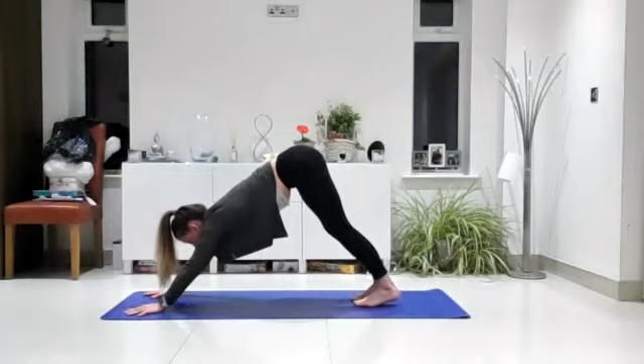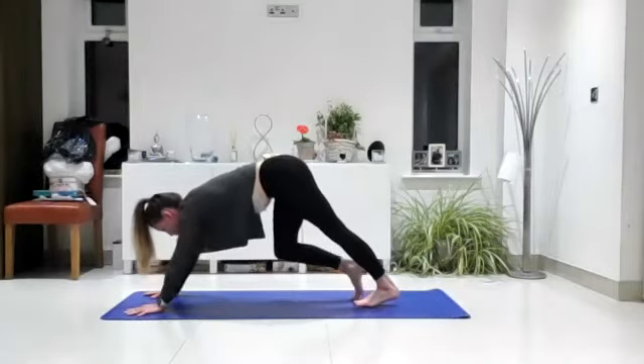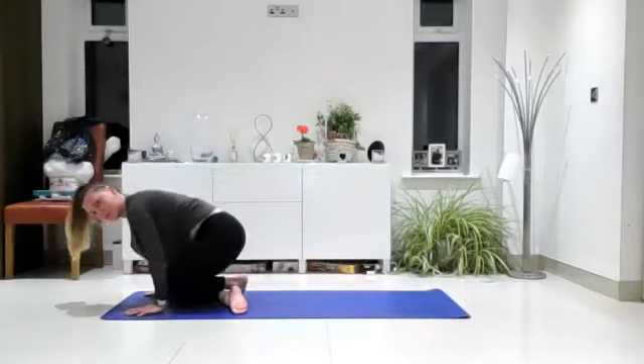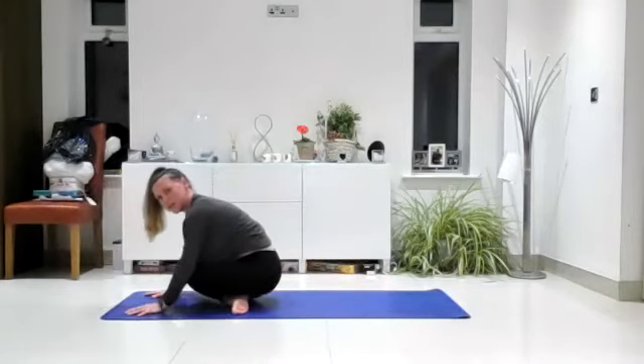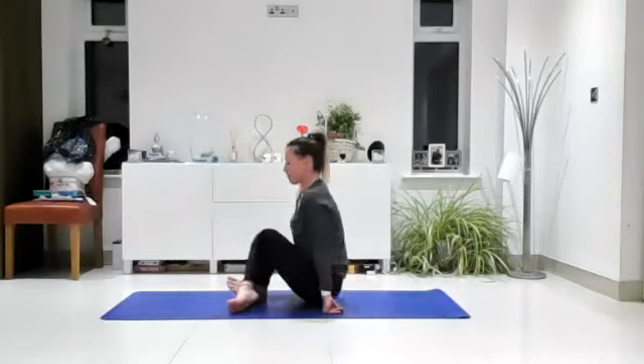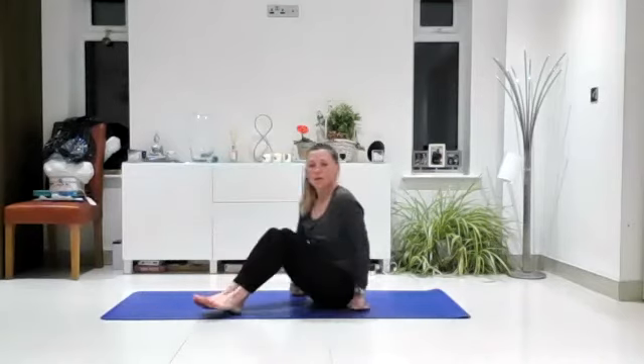From there, look to your hands. Step your right knee forwards, step your left knee forwards, and come to a seated position. We're going to play a little bit more with some forward bends, so just have the legs extended out in front of you. Make sure you've got the sit bones connected down into the mat, toes pointing up to the ceiling.